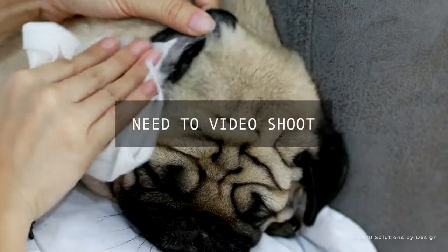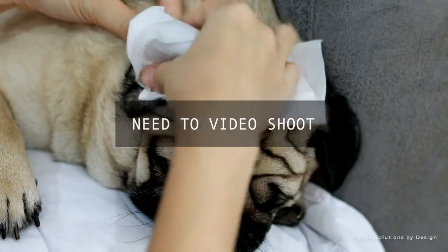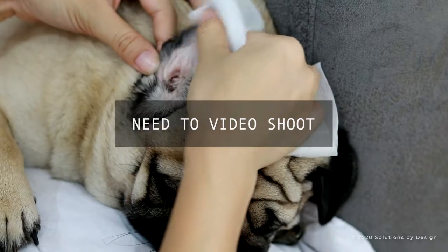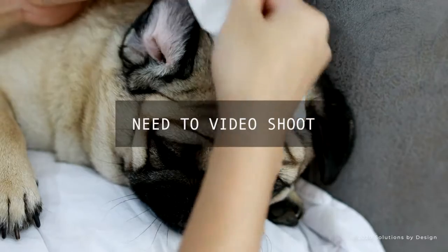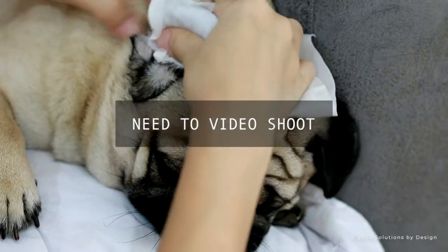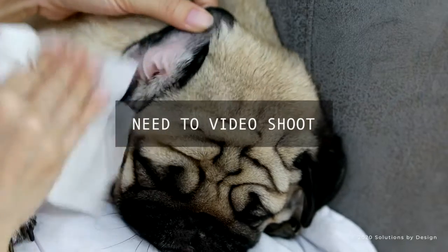Place a cotton ball in the ear canal and gently push it down. Now massage the ear canal in an upward motion to push all the dirt, yeast, bacteria, and wax up into the cotton ball. Repeat this step several times with more cotton balls until no more discharge is coming out on the cotton ball.